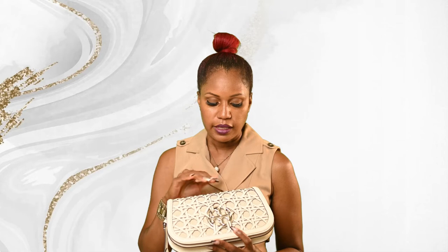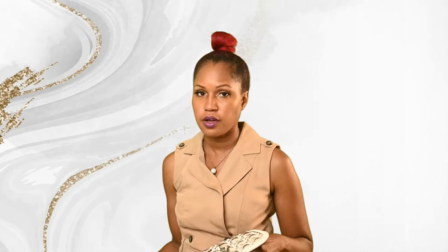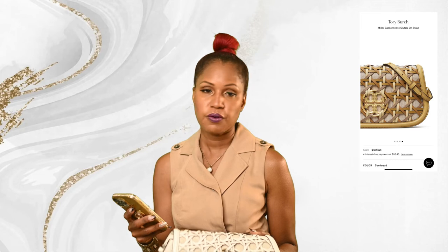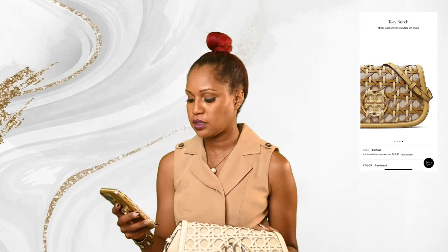I like the color, the design, and the craftsmanship. I like that if I wanted to just put cards and my cell phone in here I could easily do that in the zipper compartment. Right now on Saks Fifth Avenue's website a similar bag in a cornbread colorway retails for $528 and is on sale for $369.60. I bought this bag on sale for a little bit less than that.